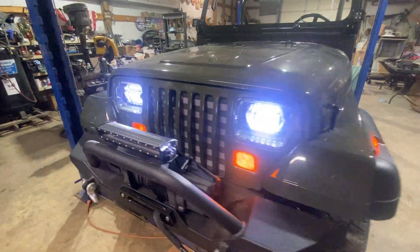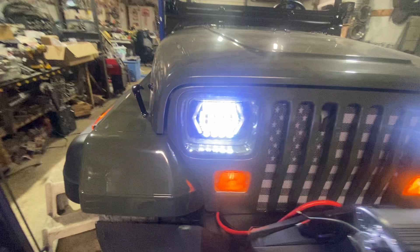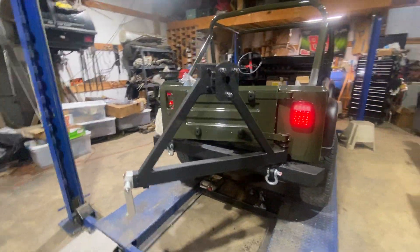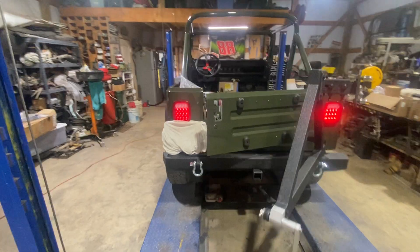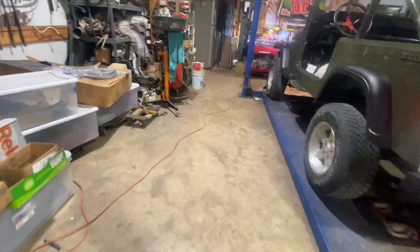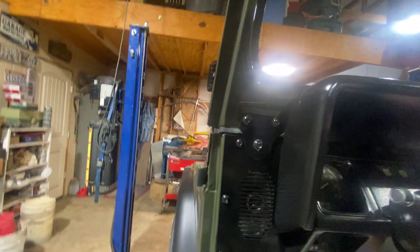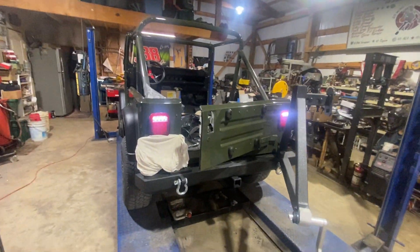Got all the clearance lights on the side, LEDs on the front — those are really going to be bright. Got all that. The tail lights are there. Got a reverse light — should be working. Yep, the backup light's working.